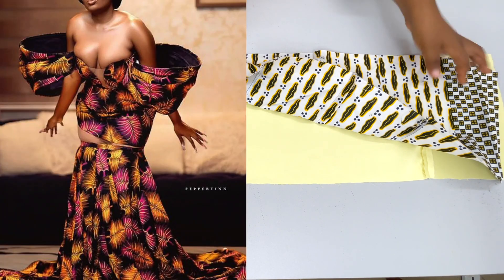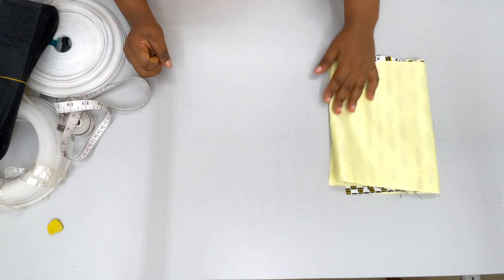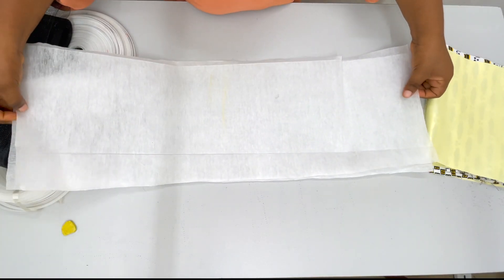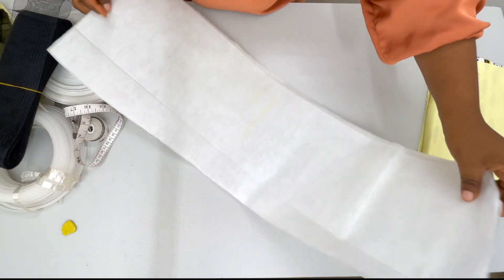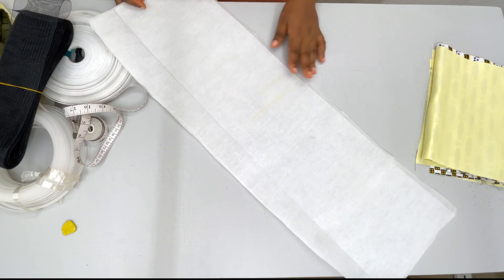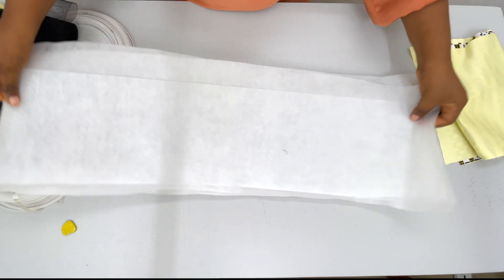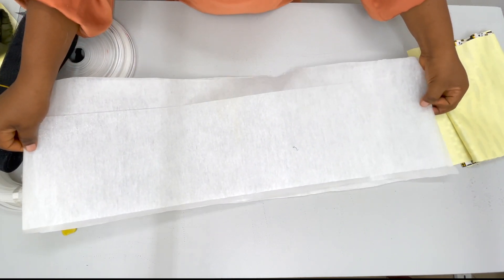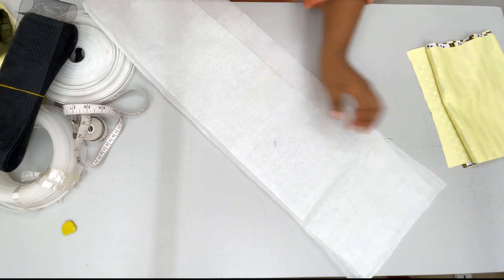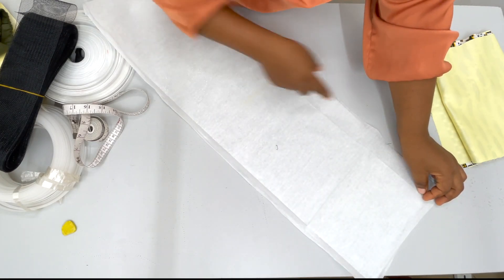Then you're going to get your hard stay. The stay I'm using here is paper stay, but please use a hard stay so that it doesn't fall. Even with this technique it's still not going to fall. You take the two stays that you have — hard stay is what you should use — and then you want to sew the two edges here and here, and then sew channels.